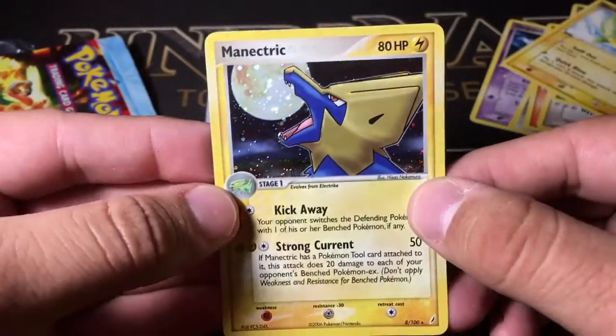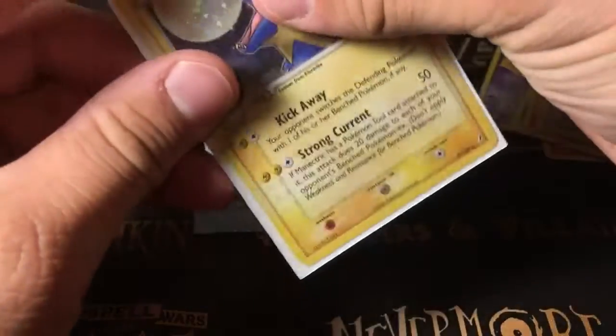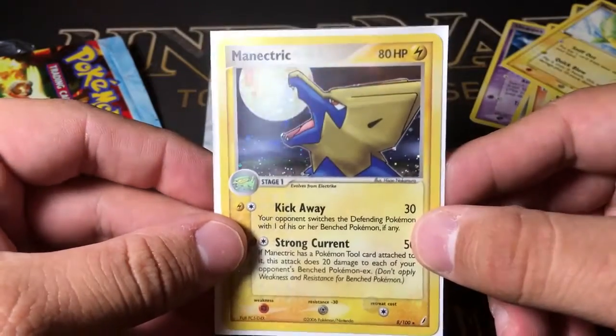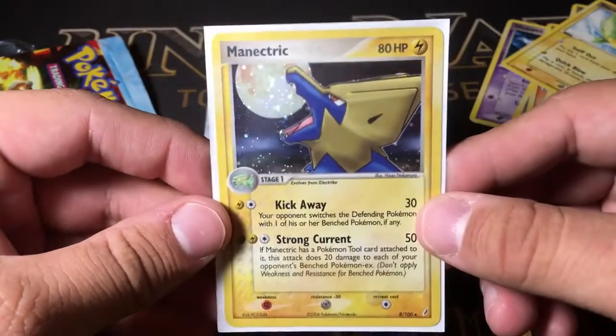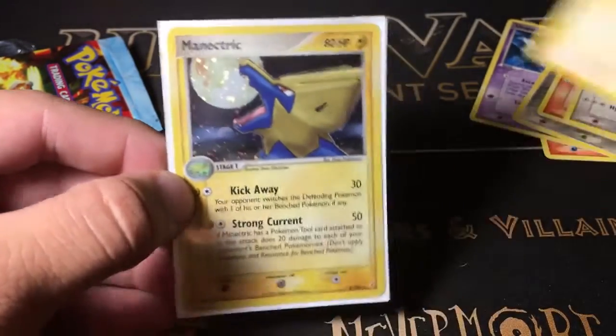A Holo Rare Manectric! Wow, that is really nice looking, actually. Toss a sleeve on that — really, really nice Holo Rare. So I guess they are not weighed, otherwise I wouldn't be pulling foils here. That is a beautiful card, and it came right after the Electrike, which is kind of funny.